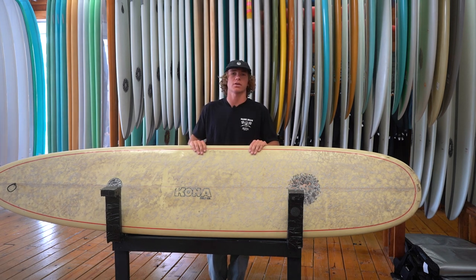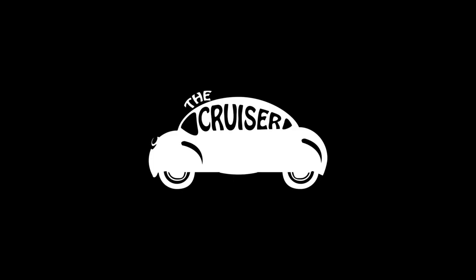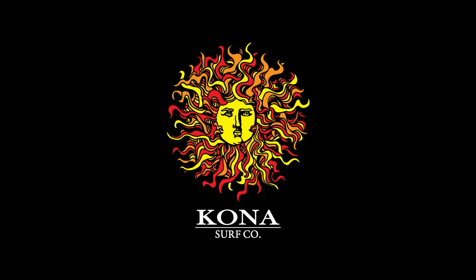Check out the Cruiser model at Kona Surf Co. Be sure to like, comment, and subscribe to our YouTube channel at the link below.